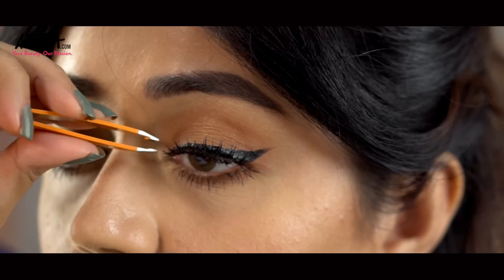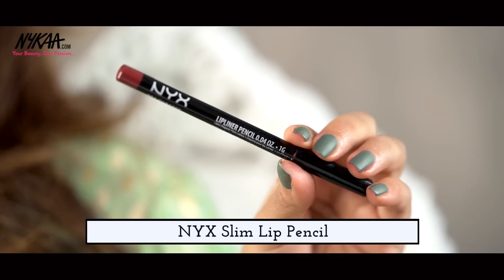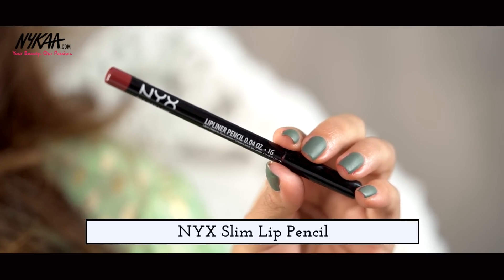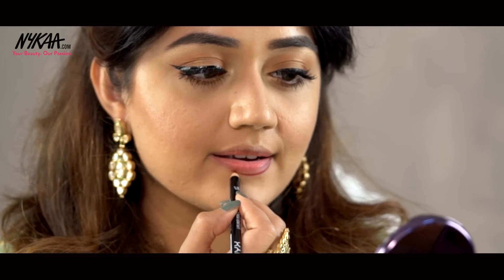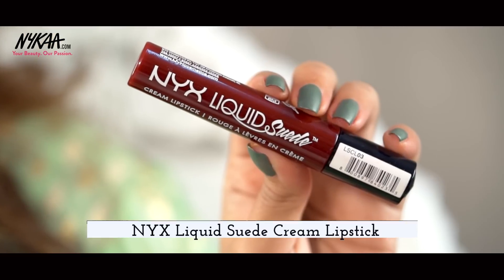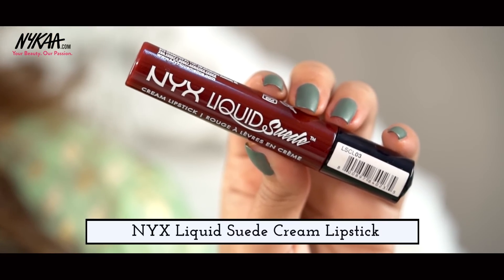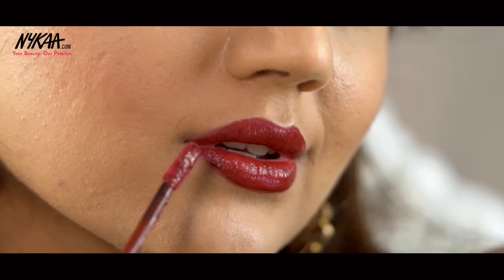And to finish off the look, I'm going to use the Edgy Accented Edges Eyelashes by Ardell. And that is the finished eye look. Next, I'm going to do a deep wine lip. I'm using the NYX Lip Liner Pencil in the shade Cabaret. This is a deep plum color and matches perfectly with the lipstick that I'm going to use next, which is the NYX Liquid Suede Cream Lipstick in the shade Cherry Skies. This is a deep wine color and looks festive and glamorous.